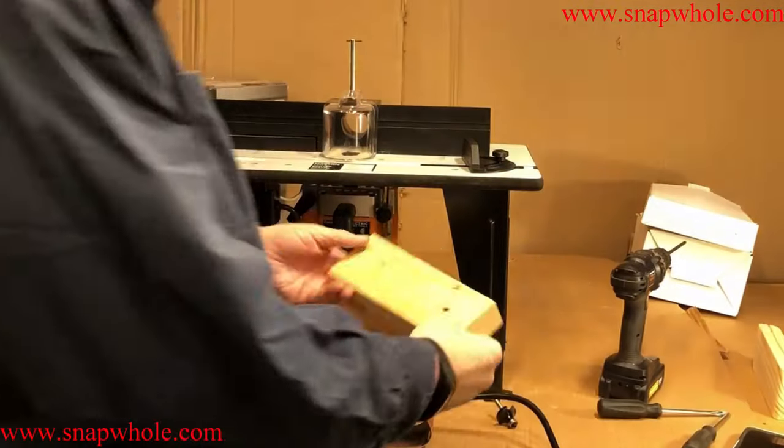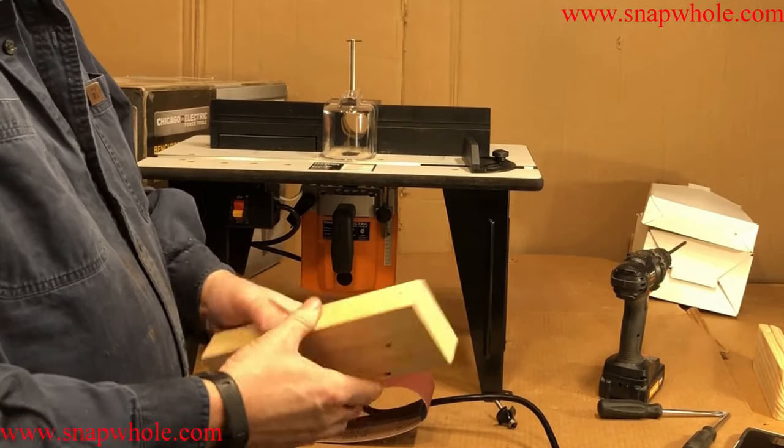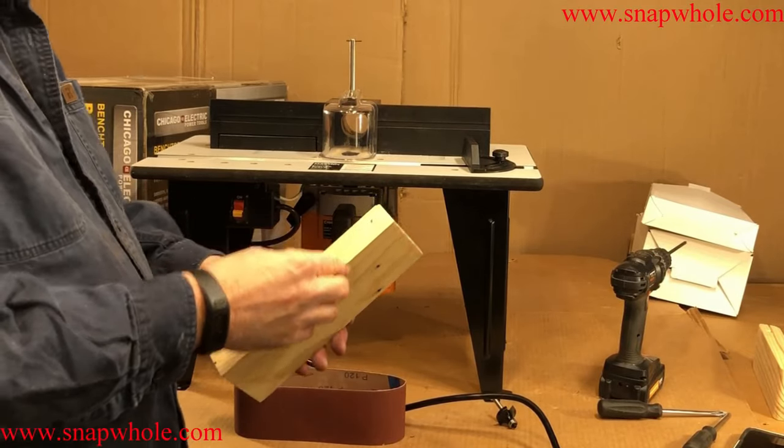I'll do that on my miter saw. So I went and cut it — obviously it's a recycled board. I'm not sure a sanding block needs to be made out of walnut, but it doesn't fit yet so I need to round the corners.